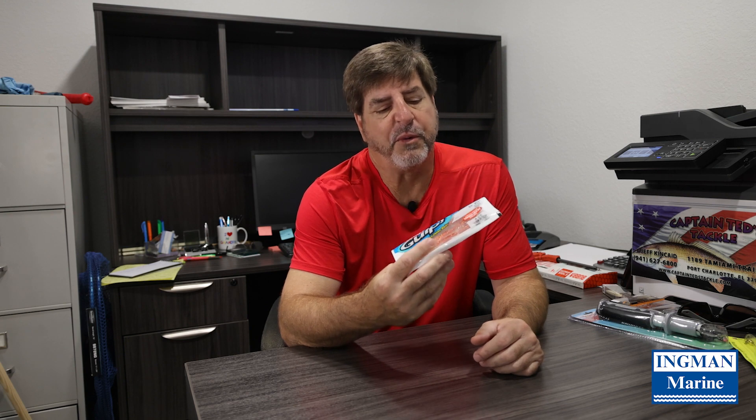Gulp is a product that we like to use. It works as good as a natural bait, and you don't need the live well, you don't need the bait bucket, you don't need to go to the bait shop and wait in line. Just jump in the boat, hit the pier, and start fishing with it.